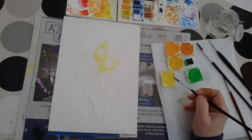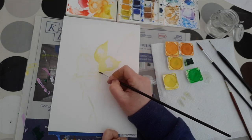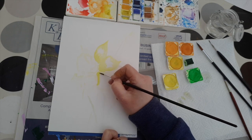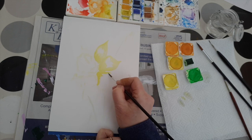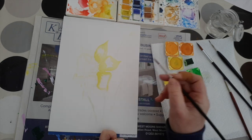As you build the picture up it's quite a good idea to leave more highlight than you were expecting, so that you can actually build it up if you feel you need more colour somewhere, rather than try and lift it out. It is possible to lift colour off the page but it's never quite the same.